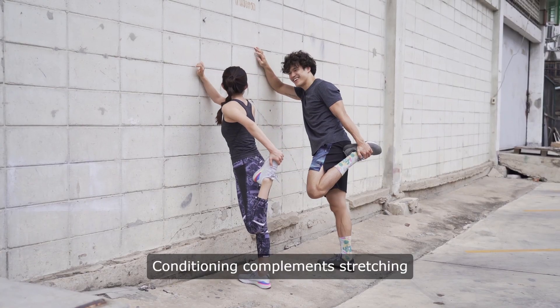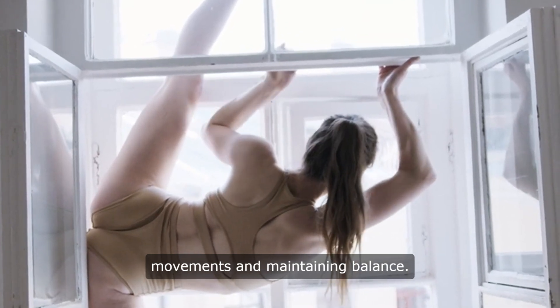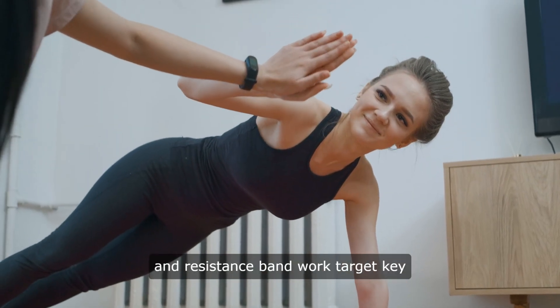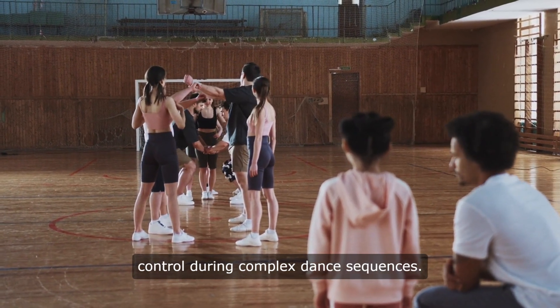Conditioning complements stretching by building muscular endurance and core strength, crucial for executing precise movements and maintaining balance. Exercises like planks, squats, and resistance band work target key muscle groups, enhancing stability and control during complex dance sequences.